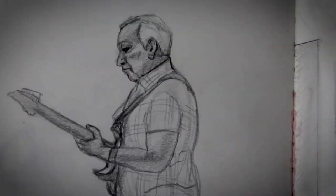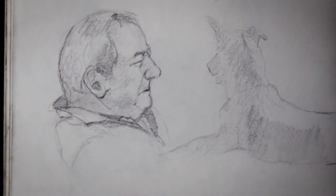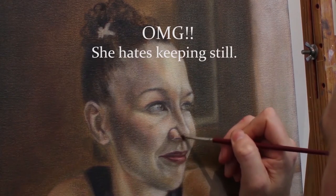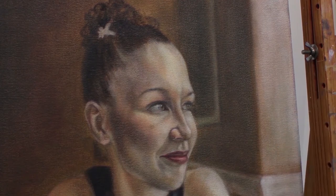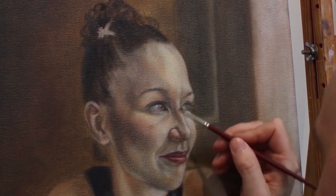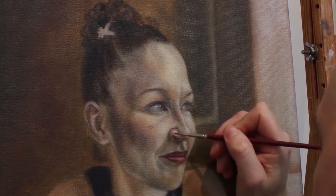I find people's faces incredibly inspirational and I wish I could paint a lot more people. My wife is pretty difficult to paint because she never really keeps still and she's always busy. People are always busy, so it's not like you can just go up to somebody in the street and say 'I want to paint you, hold still for five minutes.' But I guess you could, if they allowed you to do that, which would be pretty cool.